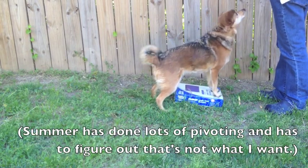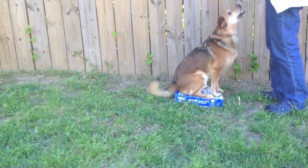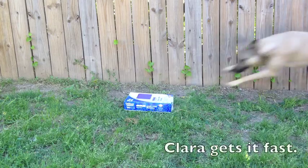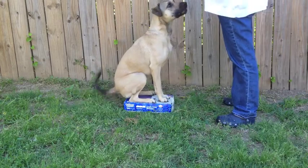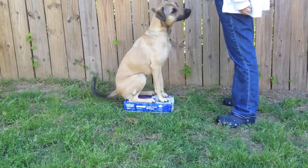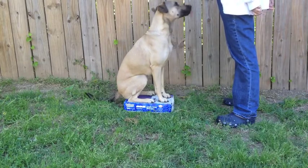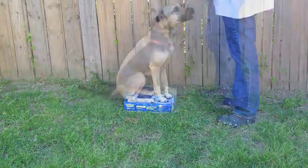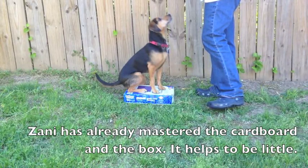Summer has done lots of pivoting and has to figure out that's not what I want. Clara gets it fast. Zany has already mastered the cardboard and the box — it helps to be little.